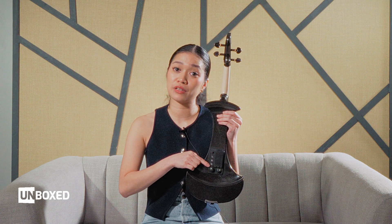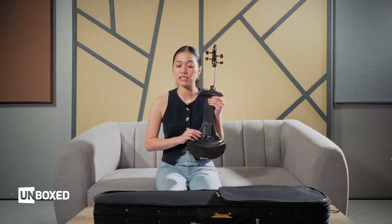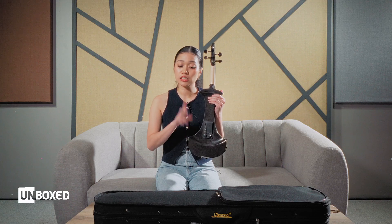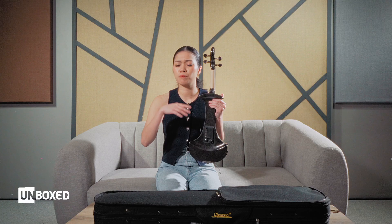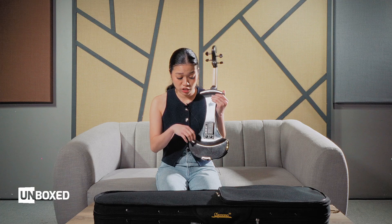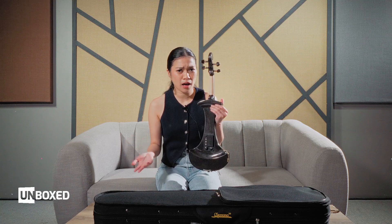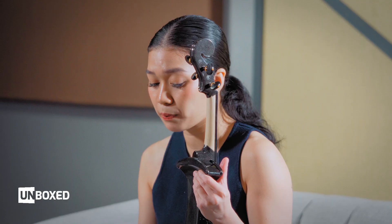Lastly, we have the 1/8 PL jack line output, which is also included. This is perfect for use at home — say you want to practice late at night after your gig, you need to study, you don't want to disturb your mom, your neighbors, or your pets. You can plug the jack in and connect that to a small amp, a laptop, or anything you can plug it into.